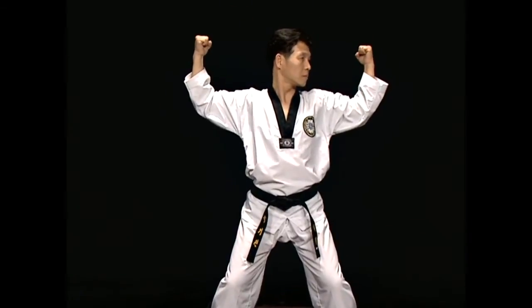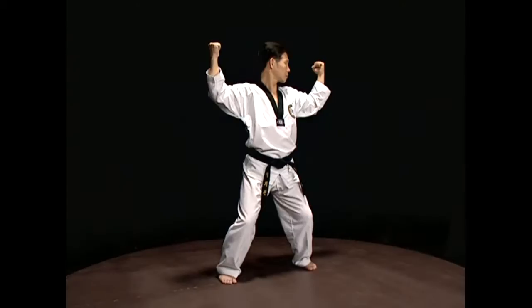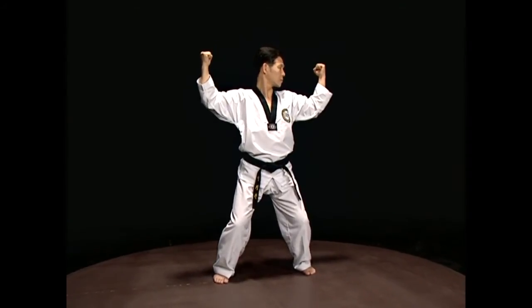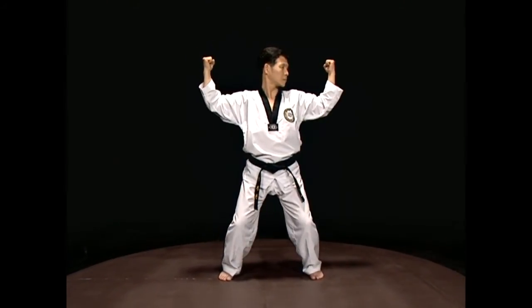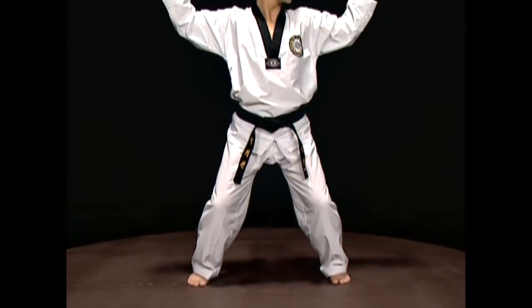Cross the fists at the solar plexus and brace them, then block by pushing the fists sideways in front of the face. When finished, the fists should be at temple level, the wrist at the philtrum level, and the backs of the fists should face outwards.